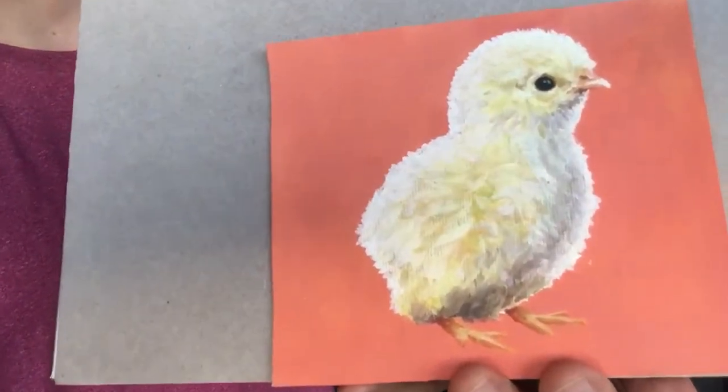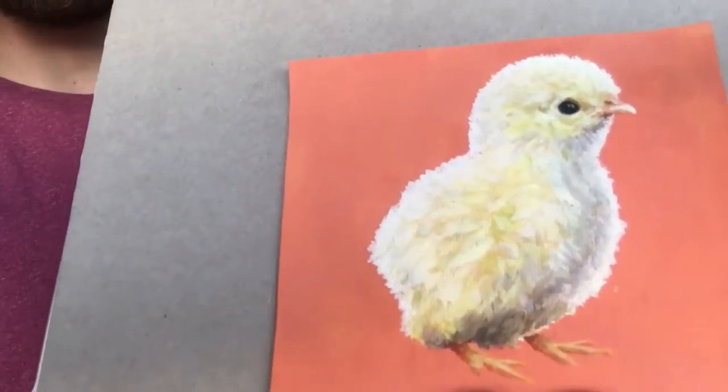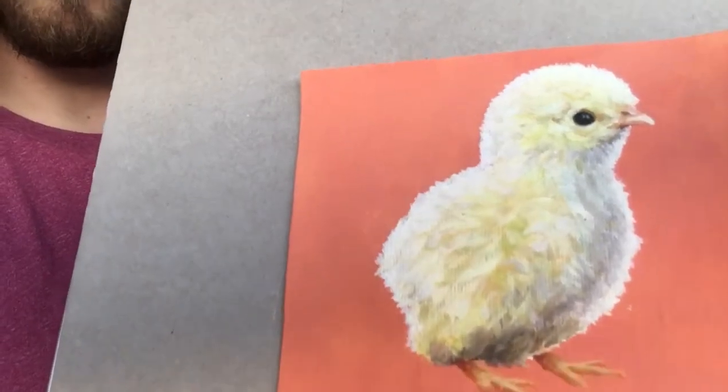I chose the background colour because it's nice and warm — it offsets the yellow nicely, keeping a warm palette. Going forward, there are lots of lessons around the nuance of the different values in there.